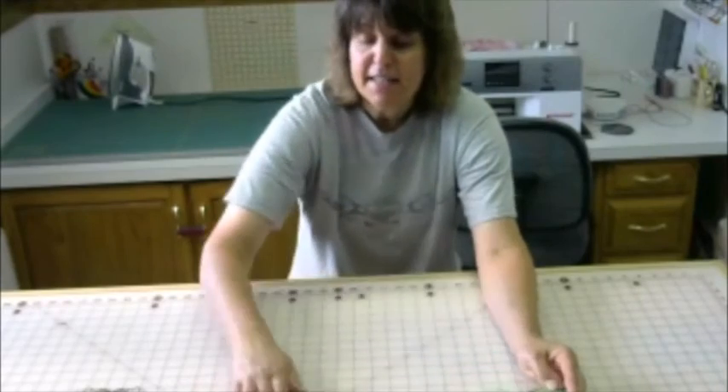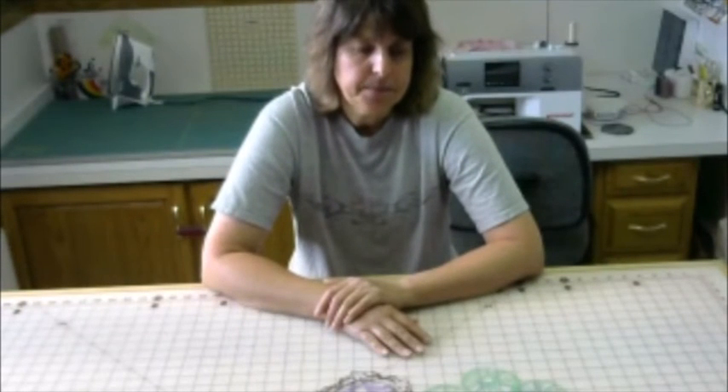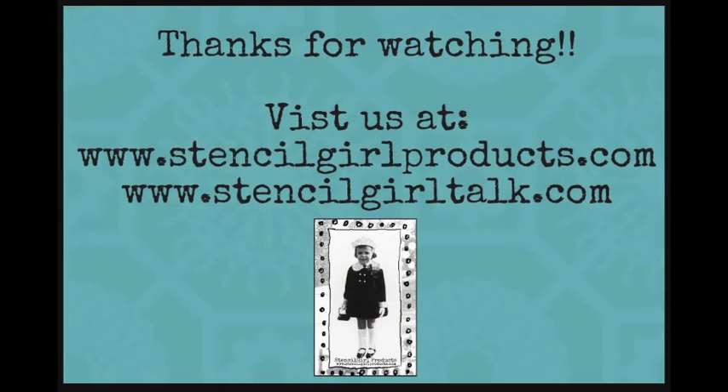I had so much fun playing with these. I can't wait to share my project with you. I really hope that you'll enjoy the designs this month. Thanks. For more information about our products, please visit Stencil Girl Products at www.stencilgirlproducts.com.